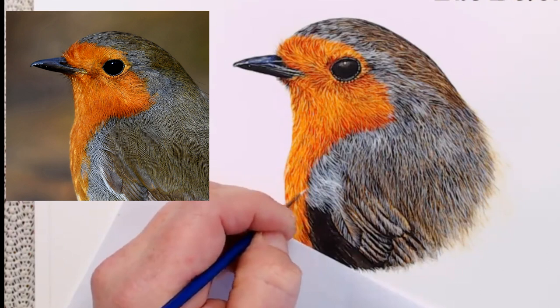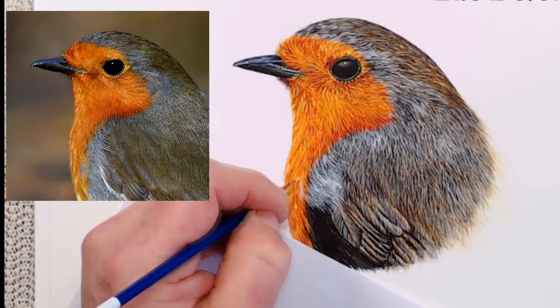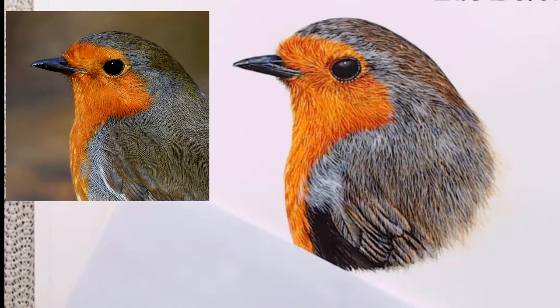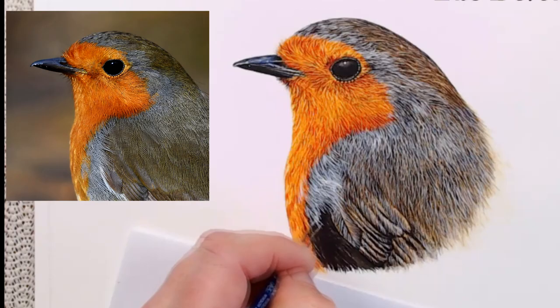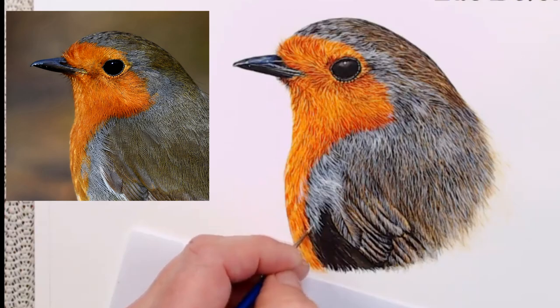Another thing you can do with white is overlay it. When the layer you're working on is completely dry, there's an opportunity to go over again with more white paint. This is really useful if you've had your mix too thin in the first place and ended up with white areas that aren't quite bright enough. The addition of a second layer of the same paint will intensify the whiteness and will lift the colour significantly.